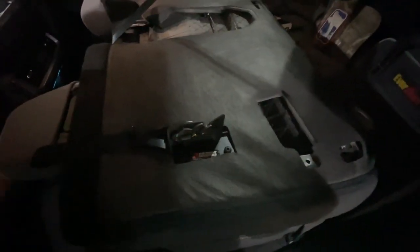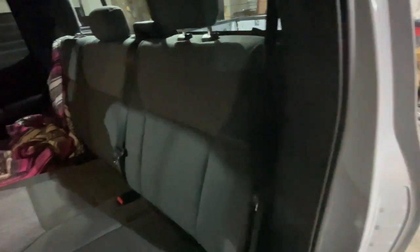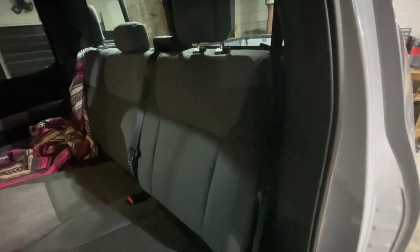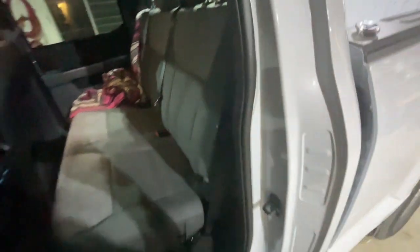Otherwise you've got to try and figure out how to get your fingers in here and grab that little tab, lift it up. You do have to put a little bit of force back on the seat when you're pushing it in to get it to latch all the way. It also has the under-the-seat storage - not the big lux box, just a little tiny one.